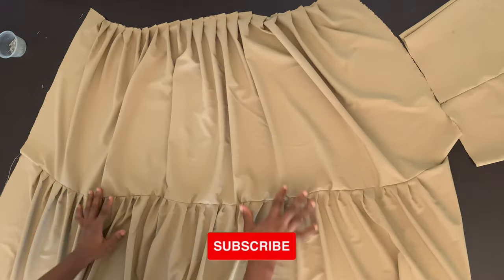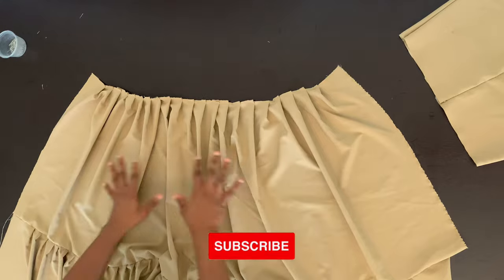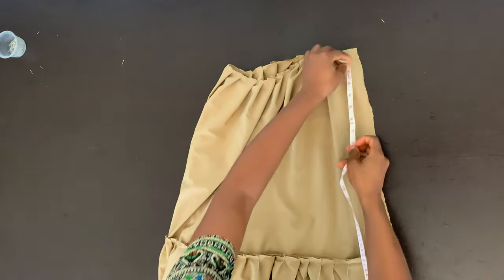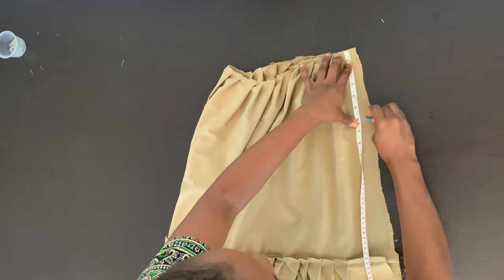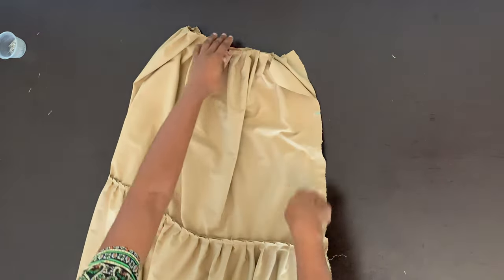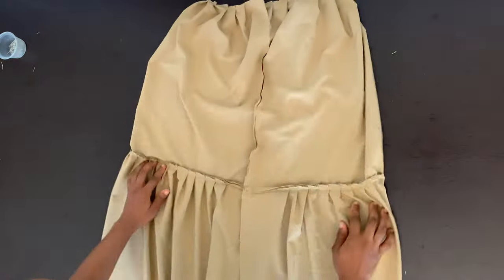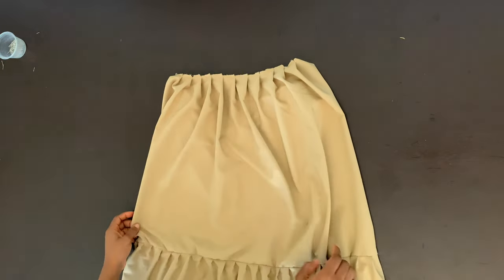I'm just going to sew along there to join both of them together so we have one piece. After joining the first and second layers together, this is what we're going to have. The top part is full but not as full as the bottom layer. So now I'm going to fold this in half and join it. Since I'm going to be adding my zipper at this top part, I'm going to leave about six inches. From this top, I'm going to mark six inches downwards — that's where I'll start sewing from — and sew all the way down to the hem. So this is what our center back looks like. Can you see? Our skirt already looks lovely.